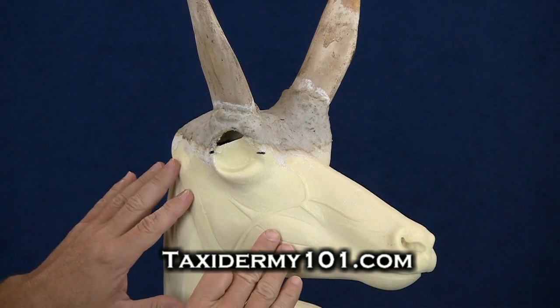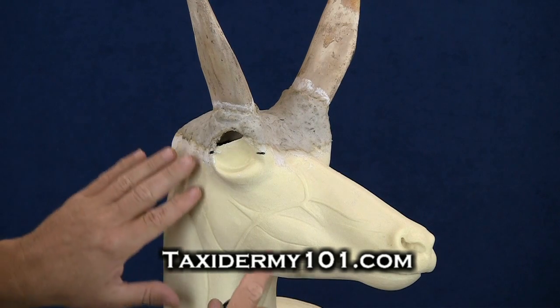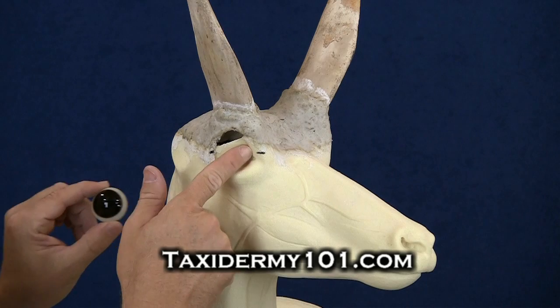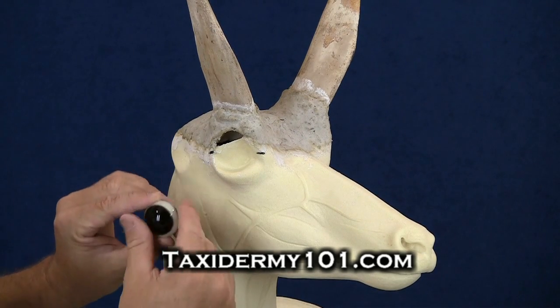Now, the nice thing about this mannequin and most modern mannequins today is that they've been designed with a preset eye socket. What that basically means is that the eye is already — the mannequin has already been designed so that this eye will sit in the proper position.